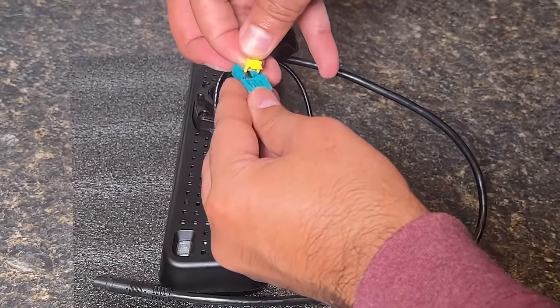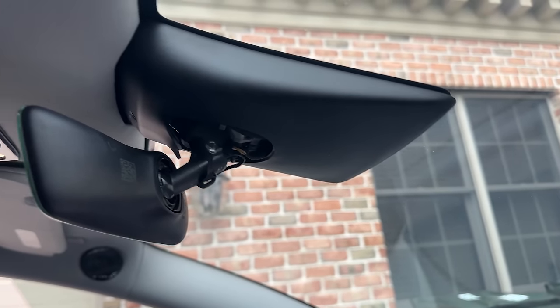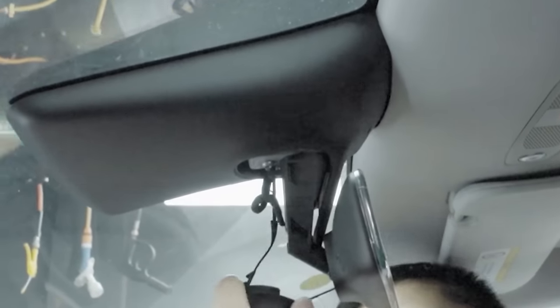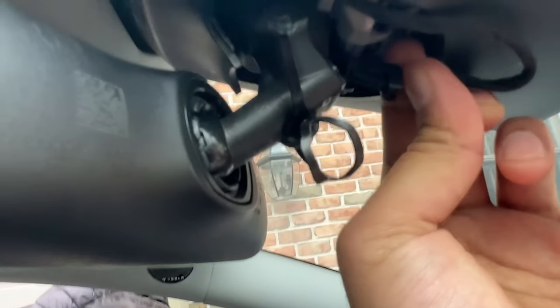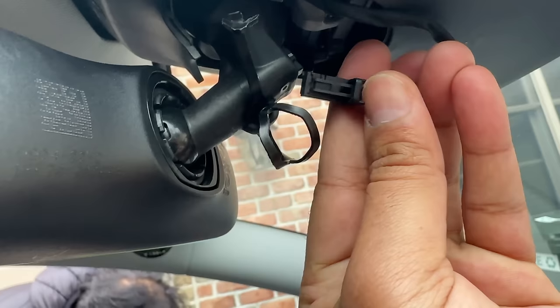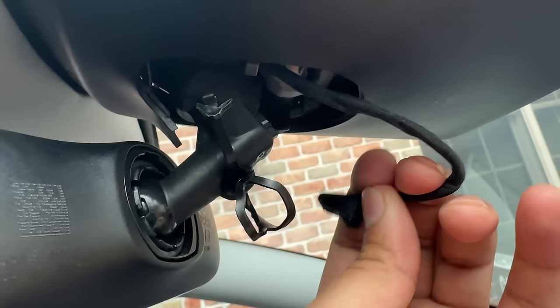I'm installing this product for a subscriber who had previously removed his mirror clip cover. This is how you remove that clip — just use a pry tool and remove the tie connected to that clip. Next, unhook the mirror clip electrical clip, which is also for auto dimming. To remove it, you just push down while holding that middle tab and pull the plug out.